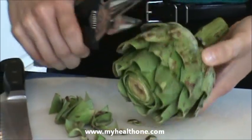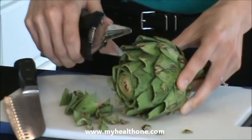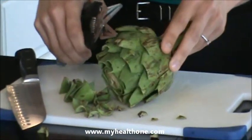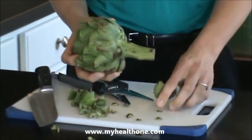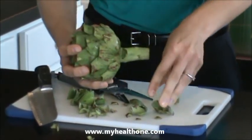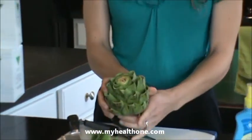I'm also going to pull off the bottom leaves here just so that we can get easier access to the inside of the artichoke. The leaves that you're going to be eating are going to be the larger ones, so we'll go ahead and pull these off. As you can see, our artichoke has been trimmed and we've cut off the top.